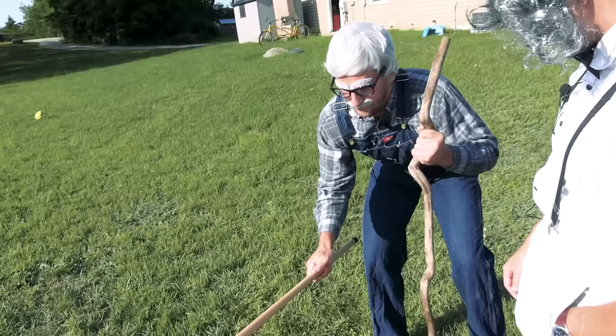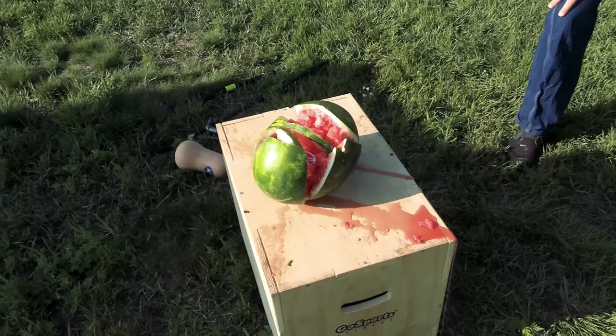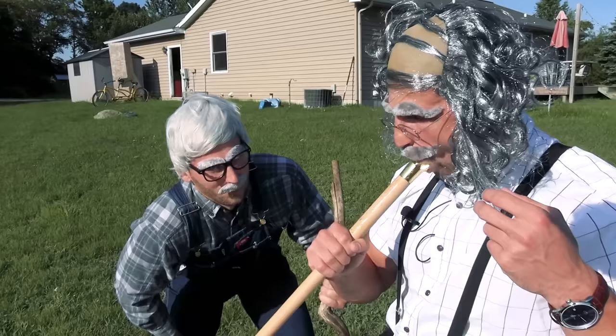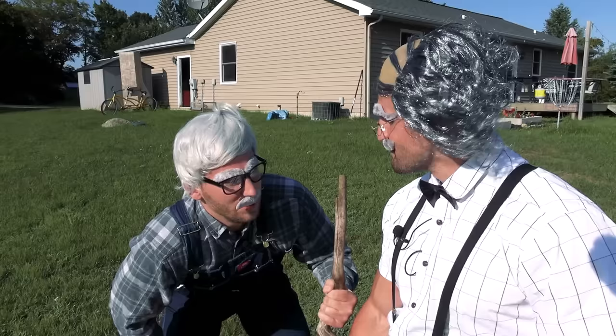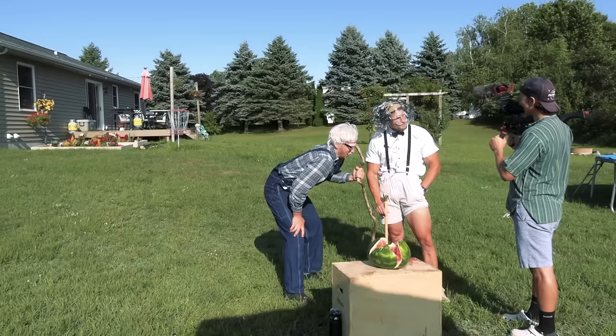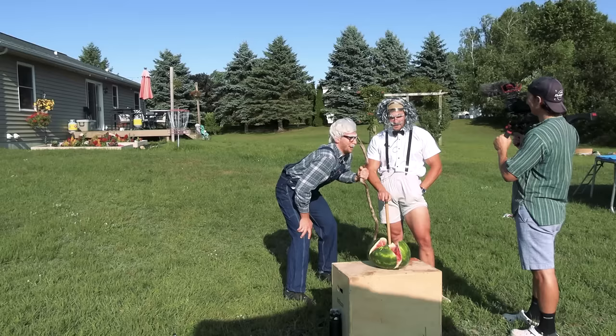Are you going to hold a cane while you swing a cane? How do you think I'm going to stand? Holy s***. Now you're holding it upside down. An enlightening test, but we all know a watermelon's a little bit watery.